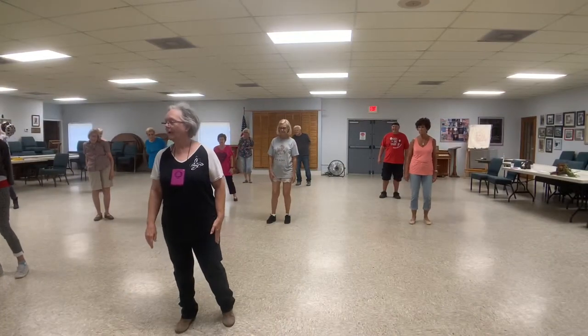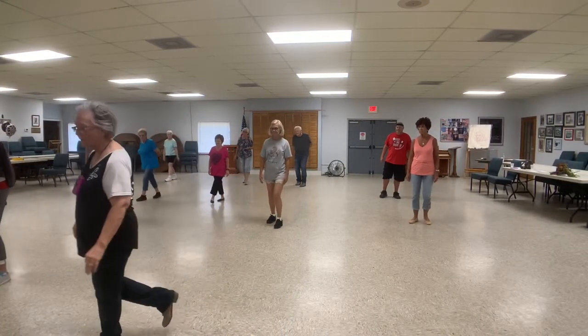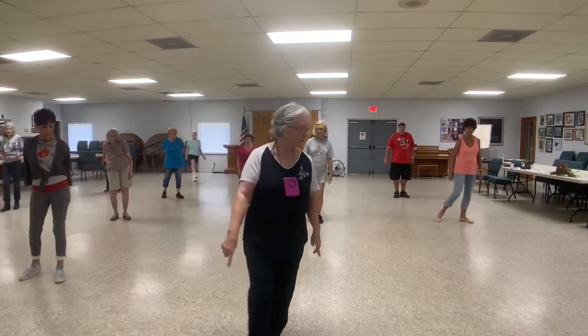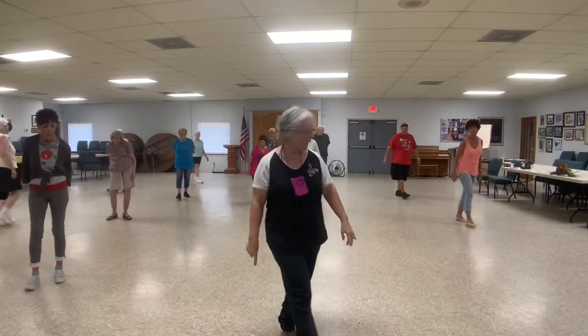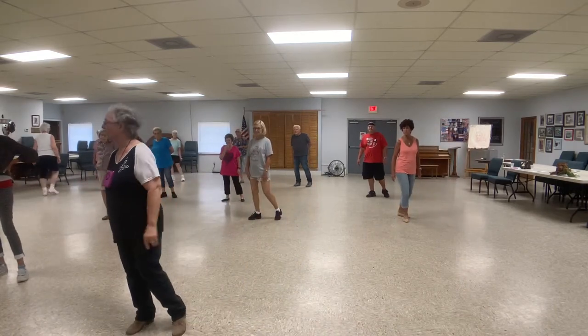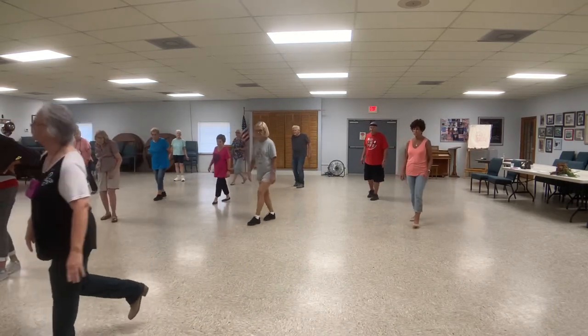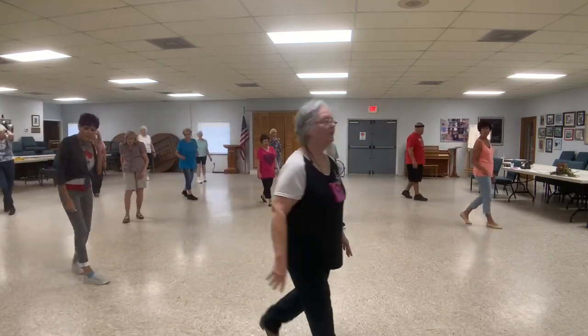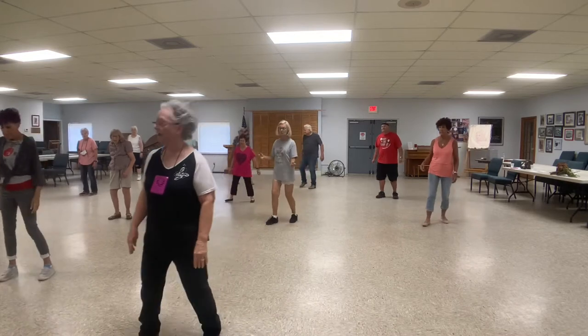Waist on your right, start with your left, cross over, walk back, and jump to your left. Cross over with your right, walk back, and jump to your right. One, two, three, and four, five, six, seven, and eight.